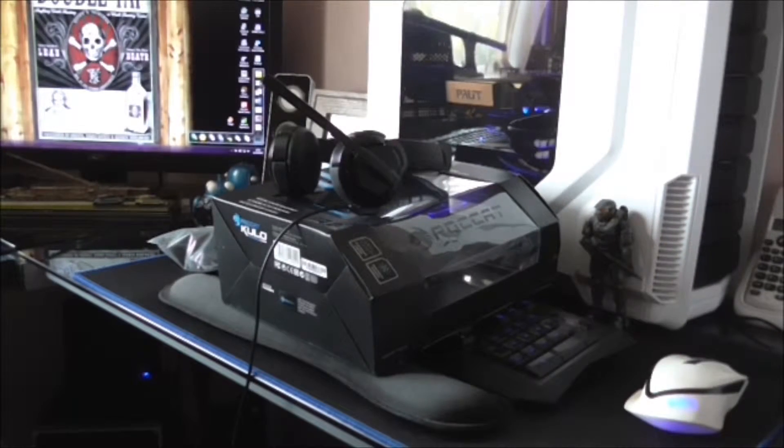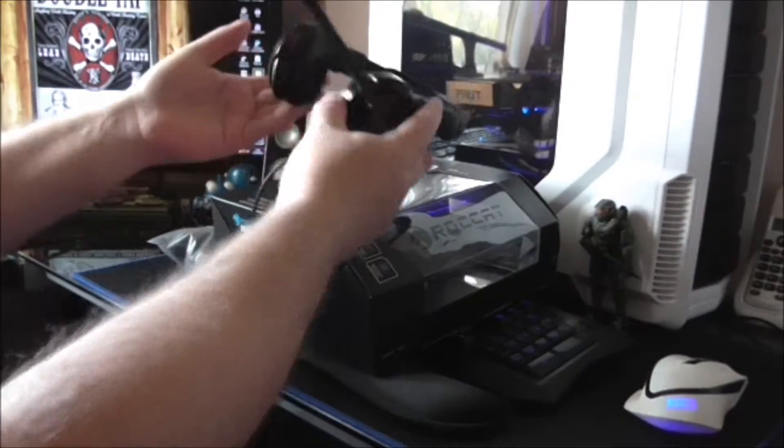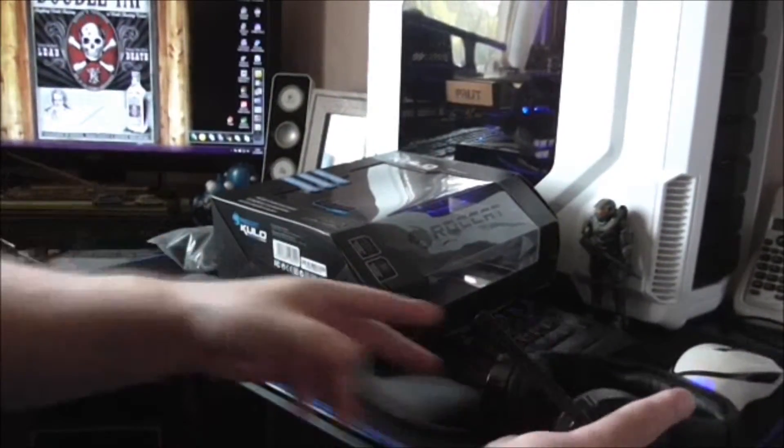Hello folks, Double Tap here and welcome back to my channel. Today we are doing a review of the Roccat Kulo Stereo 3.5mm gaming headset.